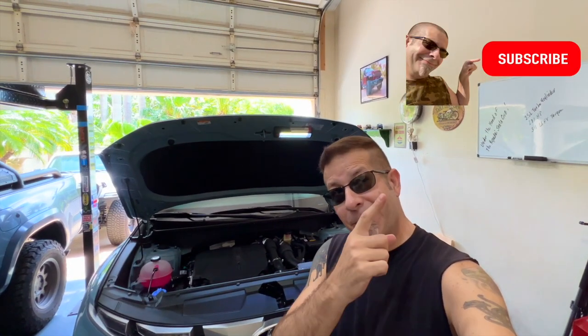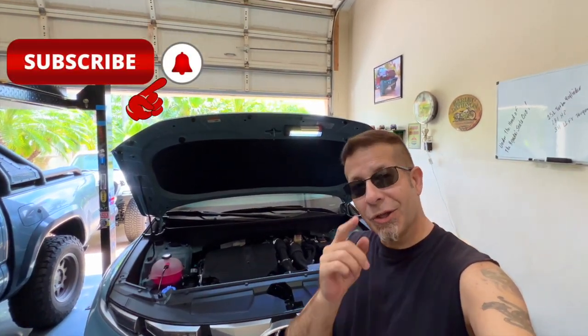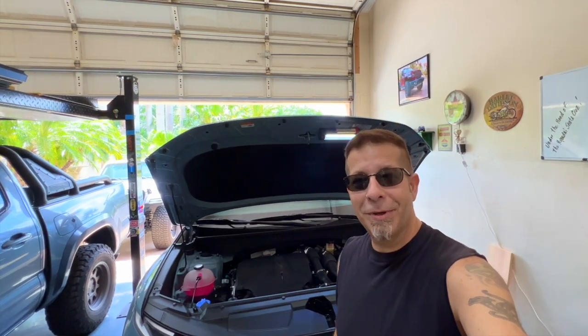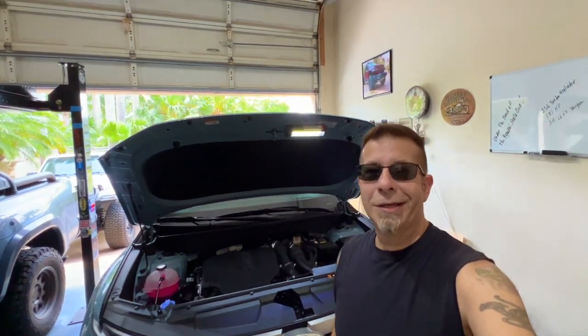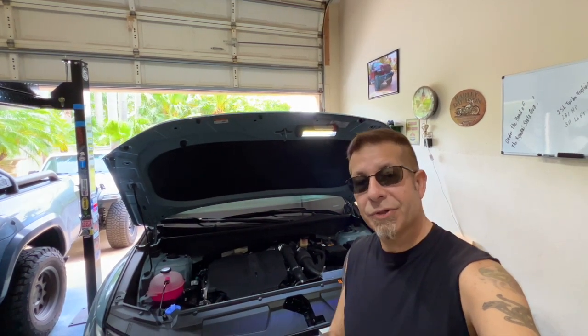Good afternoon everybody and welcome back to Rob Motive MT. If you're new here and you haven't before, go ahead and smash that subscribe button and click that notification bell so that you don't miss out on any upcoming videos. Let's take a look under the hood of the Hyundai Santa Cruz — there is a lot of cool and innovative stuff under here.